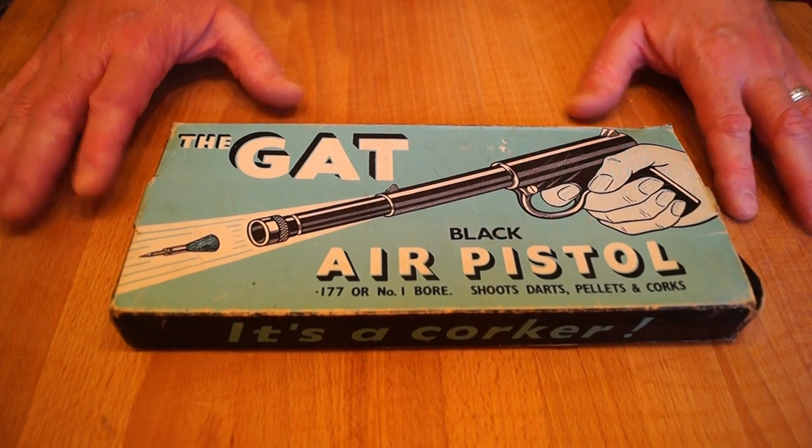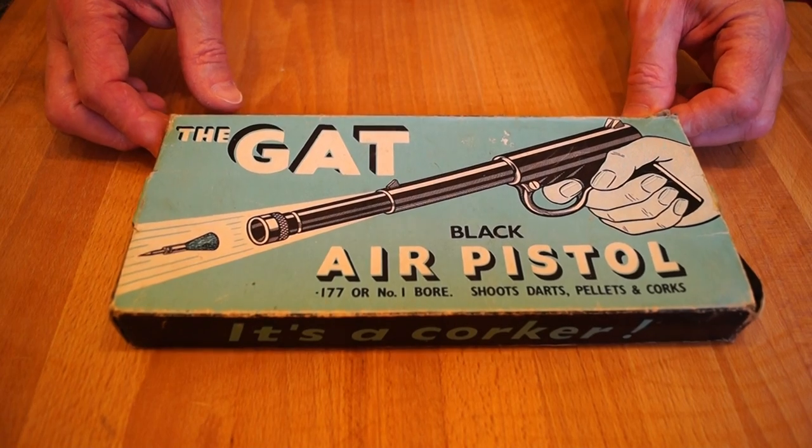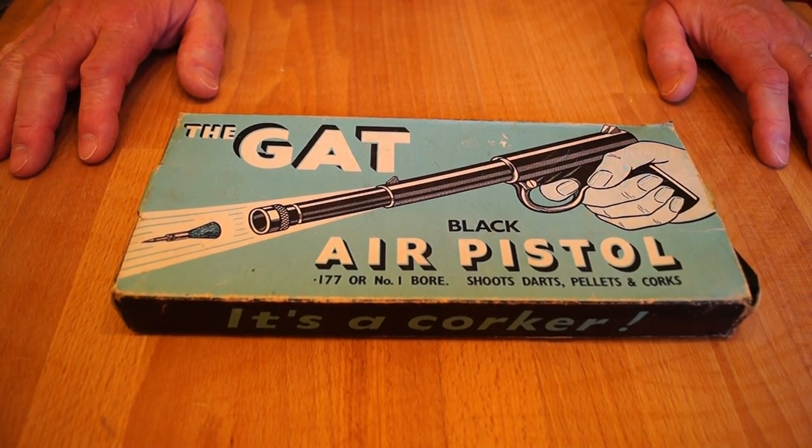He wanted to see if there were any interesting tool shops there, as he always did. We went past this interesting shop that had air guns in the window and things. I saw several air guns in there, so my dad took me in and we had a look round. I said to him, would you buy me an air gun, dad? He said, oh I don't know.